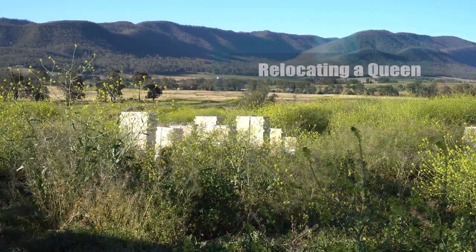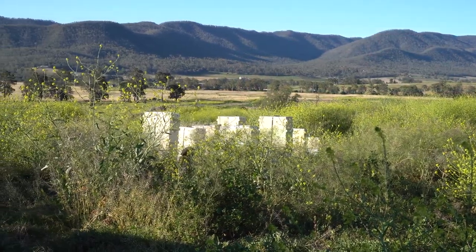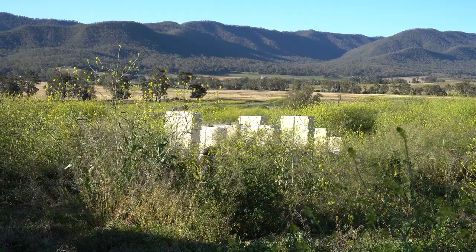Basically, it's west of the Dividing Range where the overwhelming majority of food production happens.